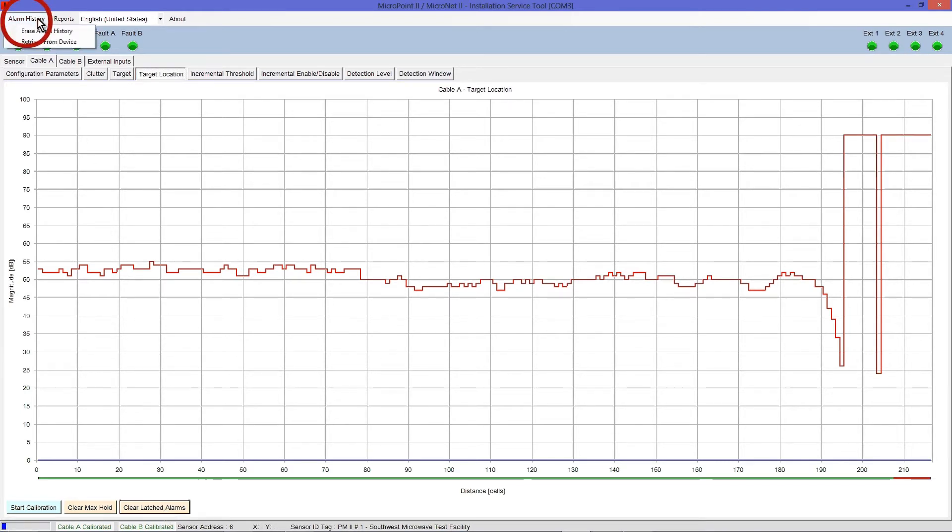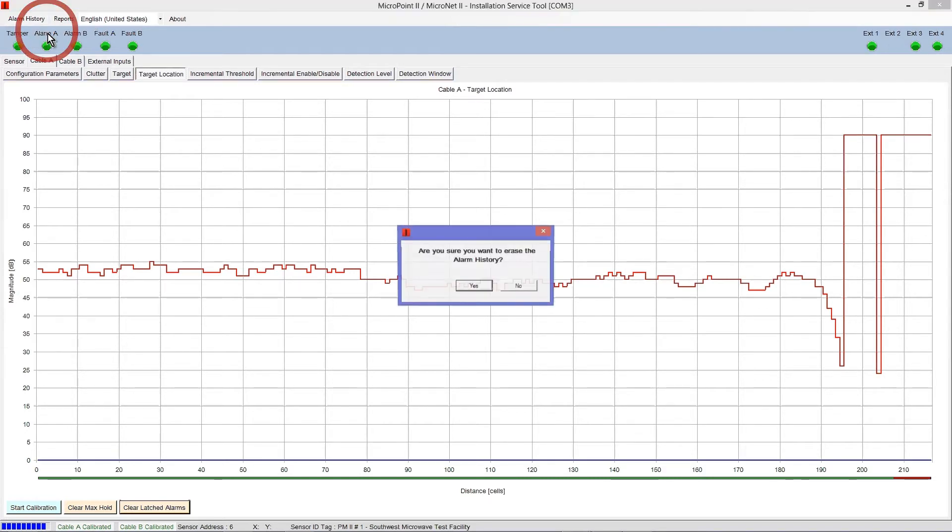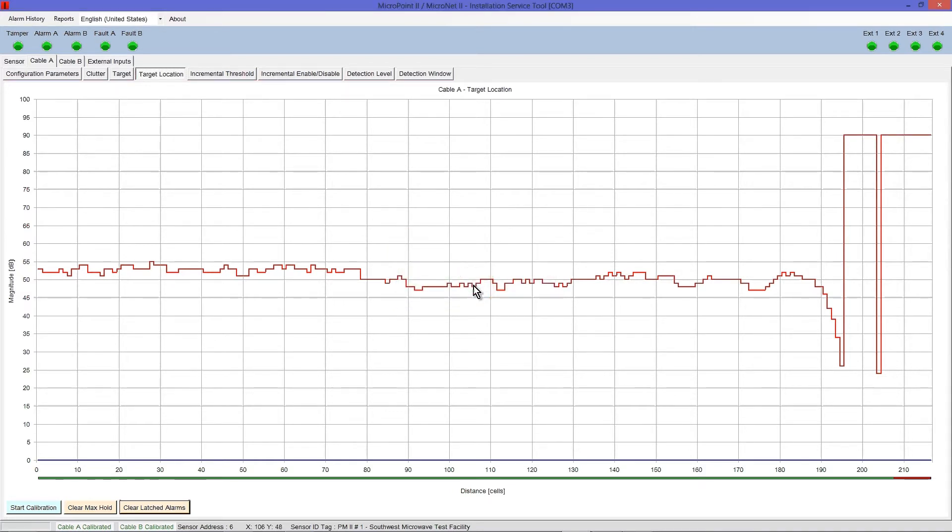Select Clear Latched Alarms to clear any received alarms displayed as red dots along the bottom of the graph. Select the Alarm History menu, which will open two options: Erase Alarm History and Retrieve from Device. Select Erase Alarm History and confirm by selecting Yes to erase all event and alarm activity stored in the processor that may have occurred during setup and factory testing.